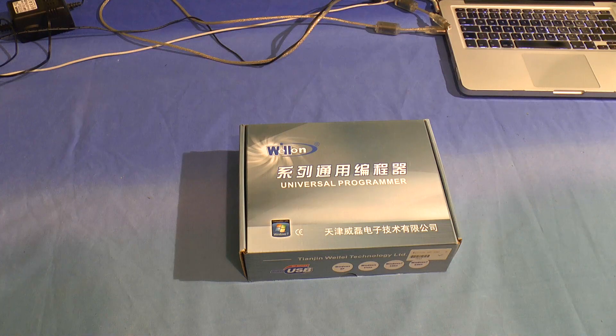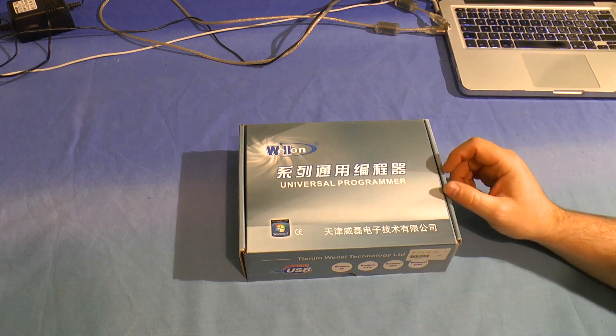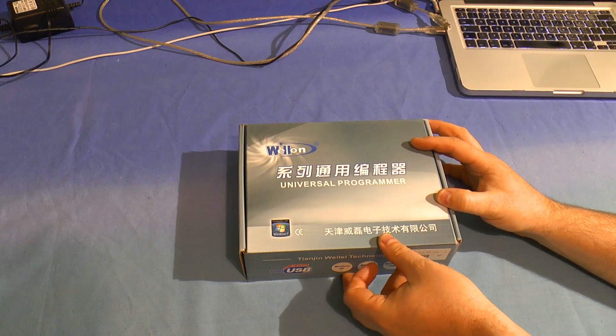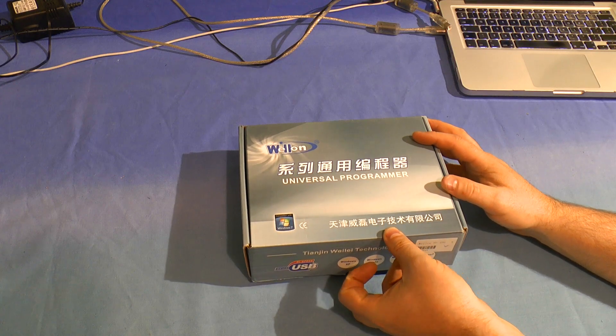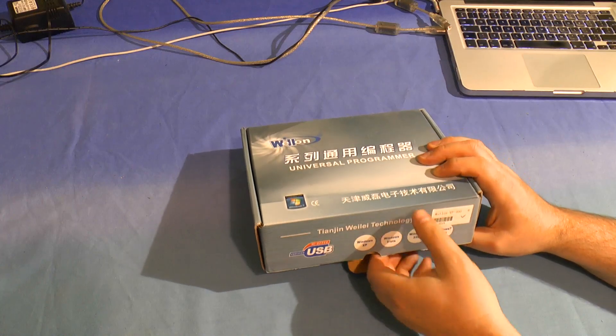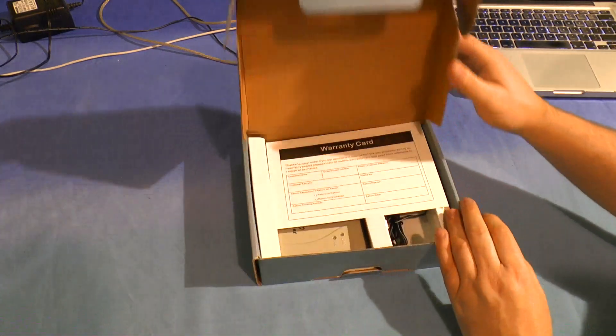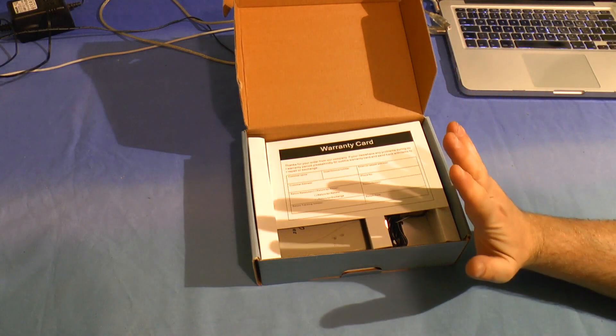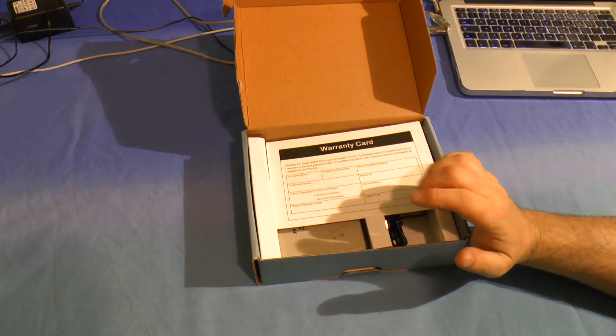Greetings. It's teardown time again — in fact, it's teardown and fix time. This is a cardboard box. What we've got inside is a WellOn VP390 universal programmer, for programming various logic, flash, and EPROMs. The reason I've got it open today is because it's not working.